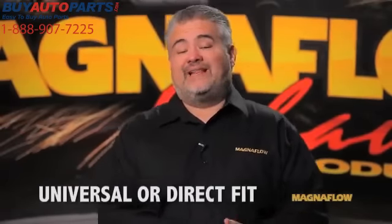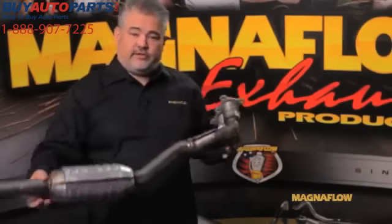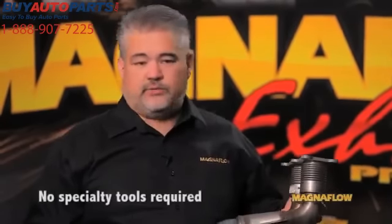The first thing we need to determine is what exactly does the customer need. We have a direct fit and a universal. A direct fit, as you can see in the product in my hand, has an interface on either end and, like the name implies, is made to fit directly into the vehicle. It requires little to no fabrication and only basic hand tools.